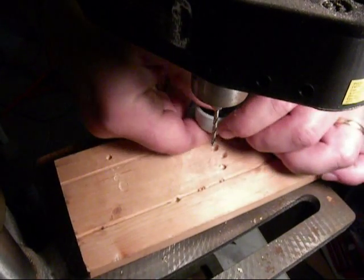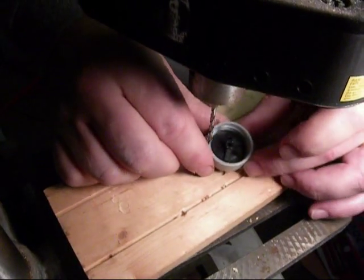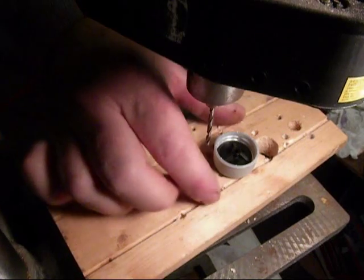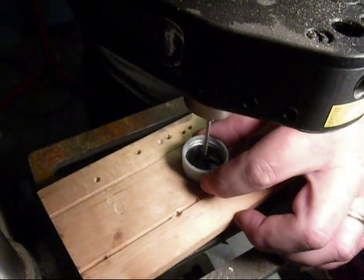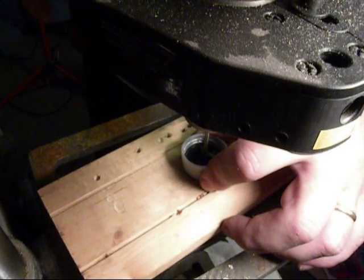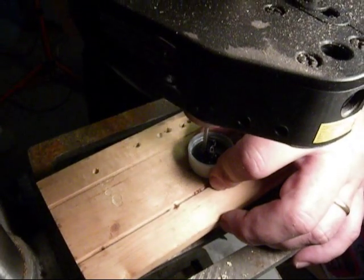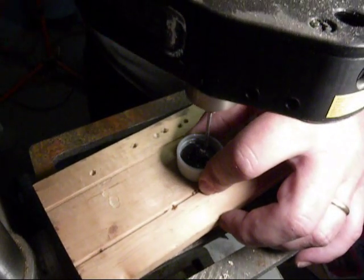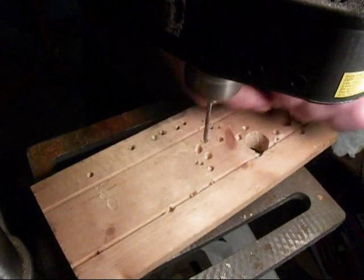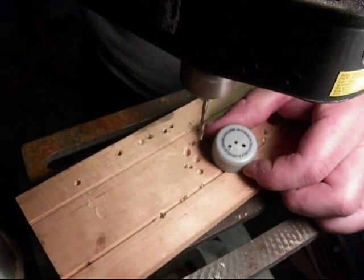We'll take it and drop it right down inside the cap — it fits perfectly inside that lip of the bottle. We're going to drill some pilot holes: this first one will be for our center screw that holds everything together, and we'll drill straight through for our pickup line. Now we've got our three holes drilled nicely through our cap.